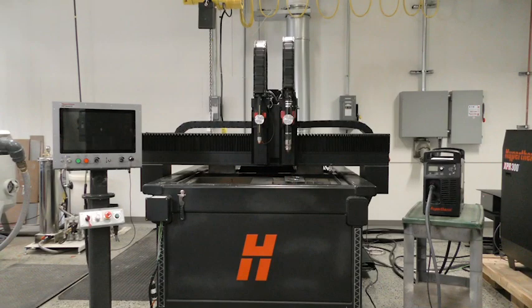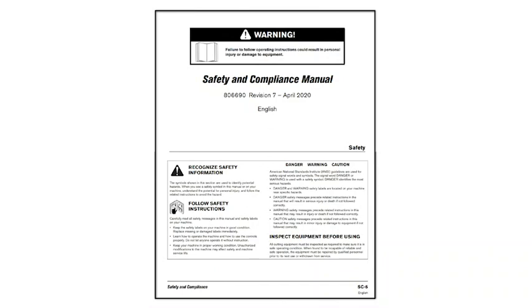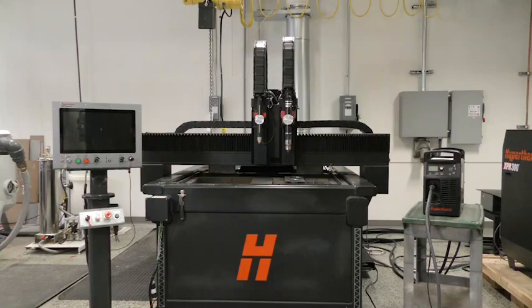In this short video, we will demonstrate how to install a Powermax Sync Plasma System onto an XY cutting table. Installation information in this video generally applies to cutting machine manufacturer's guidelines. Make sure you follow the safety guidelines called out in your Safety and Compliance Manual when installing a Powermax system into any mechanized application.